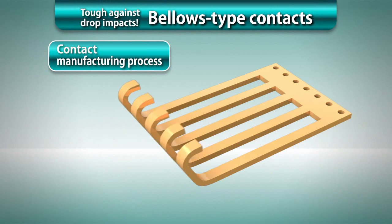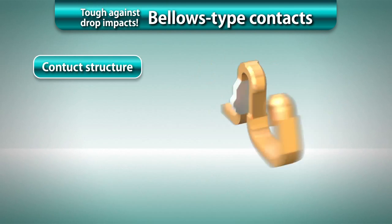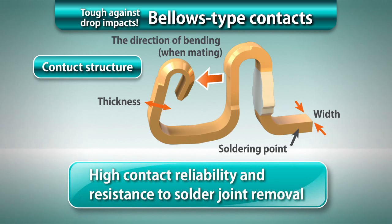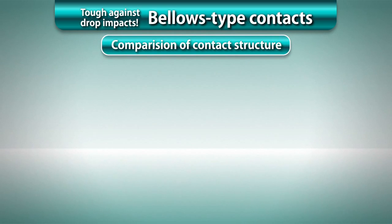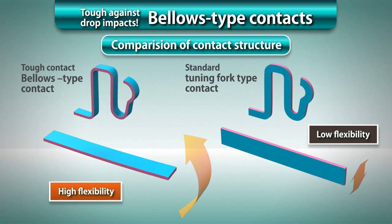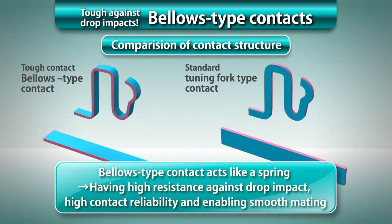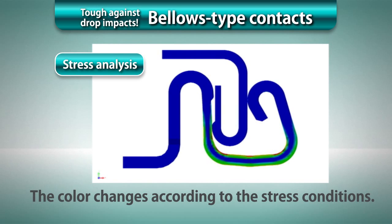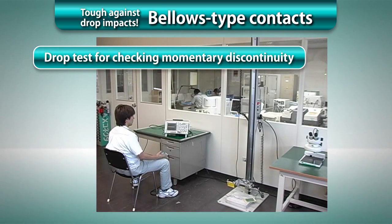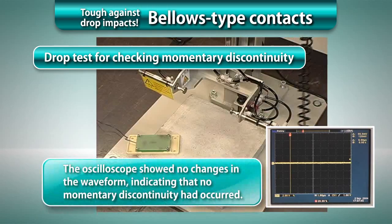Our bellows-type contacts are made by stamping a thin plate at the terminal pitch, and then bending it into the contact shape. The bellows-type contacts have excellent contact reliability and resistance to solder joint removal because the plate width can be optimized according to the terminal pitch. The flexibility absorbs drop impacts, providing the ultra-miniature body with high strength to drop impact and high-level reliability required for mobile equipment.